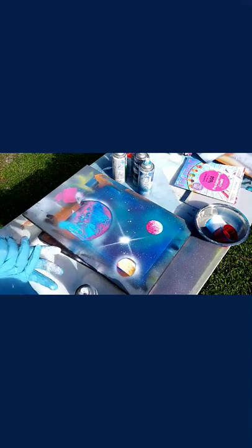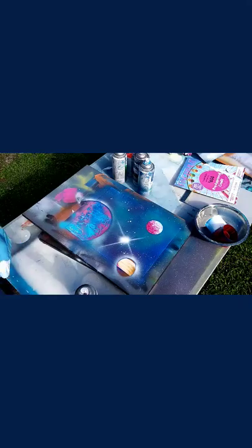What you just saw me spraying over the entire thing was a shade of clear coat — I did one layer. Now I'm going to go ahead and pick it up and show you guys how it turned out.